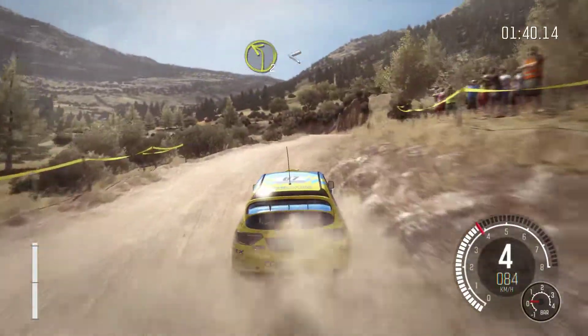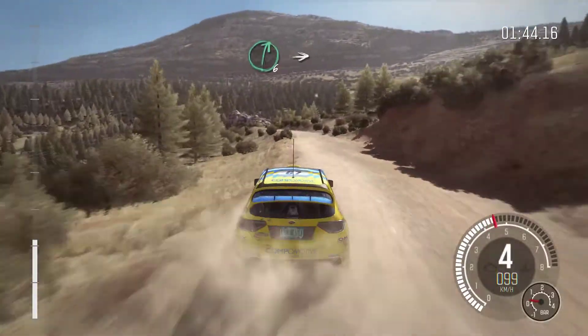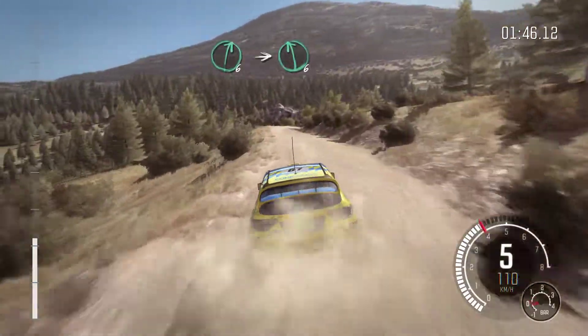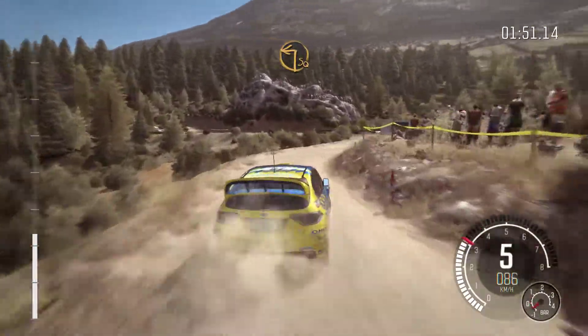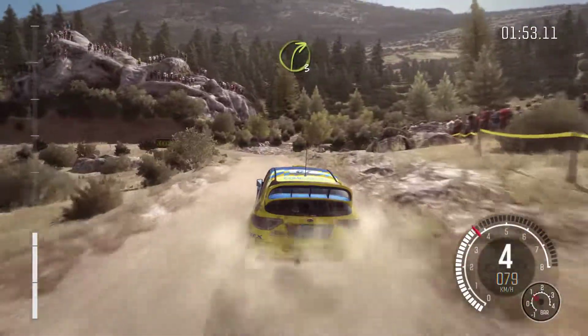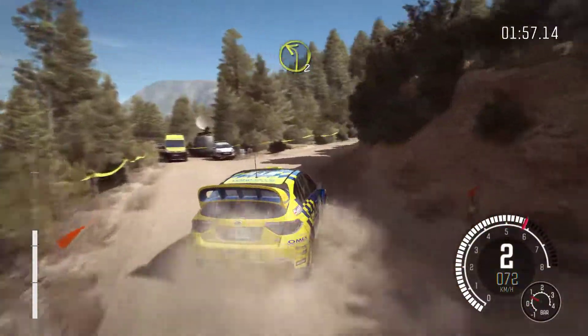Into left 2 open long. And left 6. And right 6. Into left 6. Into caution, right 5 tight, don't cut past junction. Into square left. Into turn right 3.